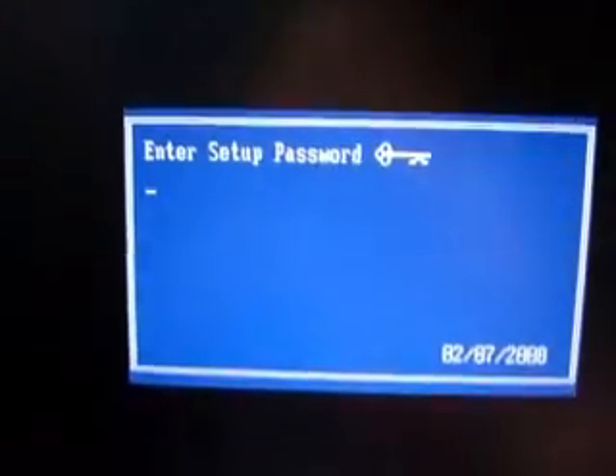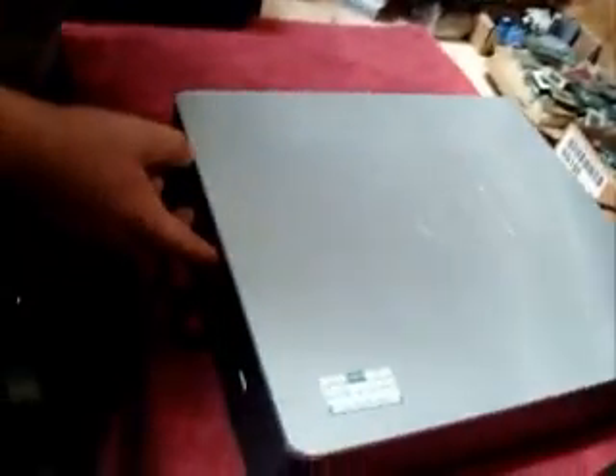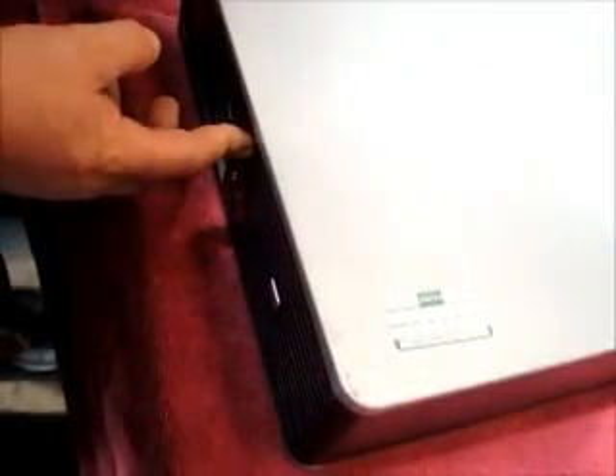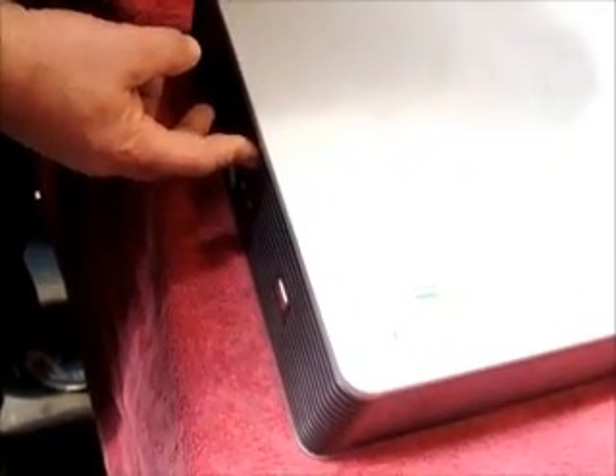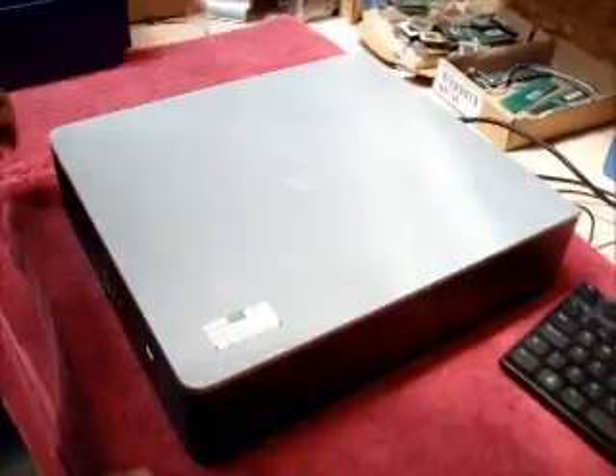As you can see, this has a BIOS password. To remove this password, first power the computer down and remove the lid.